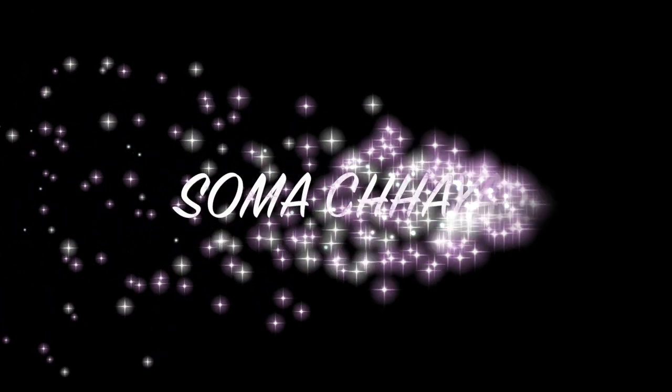Hey guys, welcome back to my channel — or welcome to my channel. My name is Soma Chaya and today we're making healthy vegan pancakes. I'm not the best chef, disclaimer. This is a recipe from my mom that I'm trying to adapt right now, and she is behind the camera, so in case I mess up she's gonna give me instructions because I'm really bad at cooking.